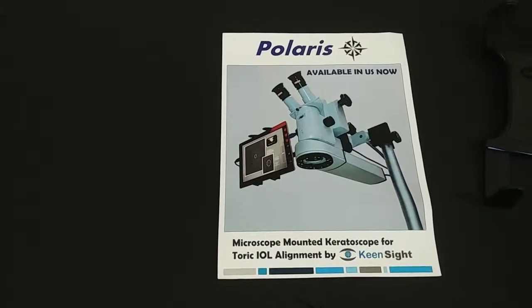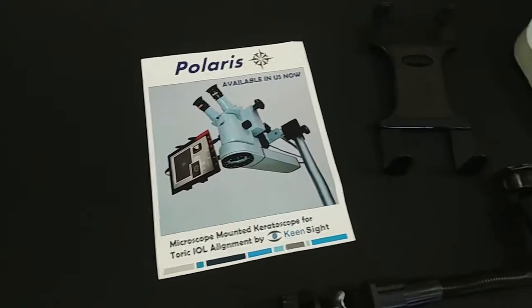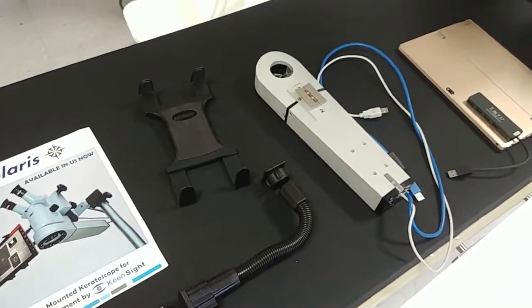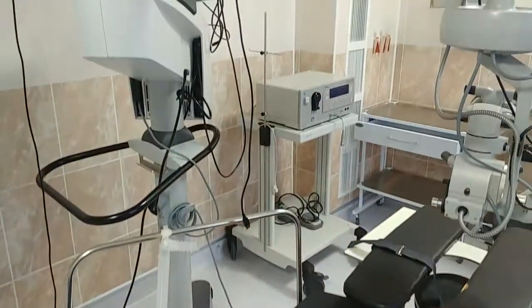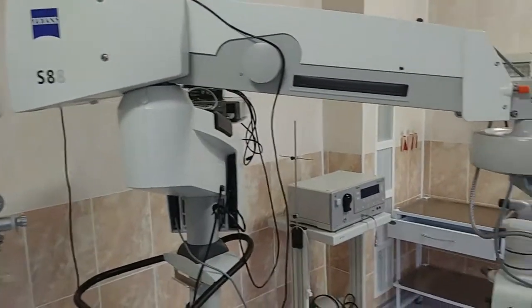Hello and thank you for purchasing Polaris Keratoscope from KeyInSight. This is an instructional video on mounting Polaris Keratoscope on a surgical microscope. For these purposes we are using a Zeiss OPMI S8 microscope.